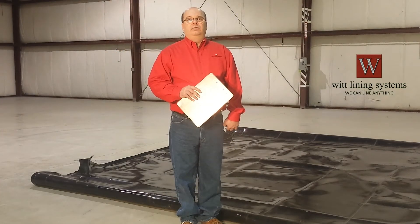In conclusion, to measure a liner on your shop floor, locate the corners and measure the corresponding crease line. Once again I'm Jeff Raymond with WIT Lining Systems. Thanks for watching.